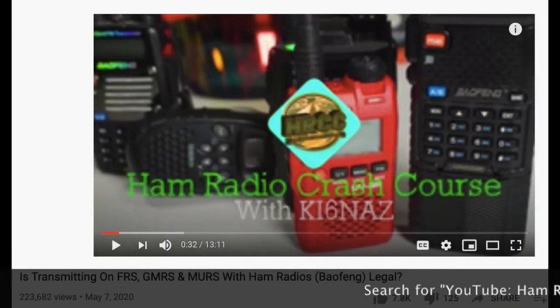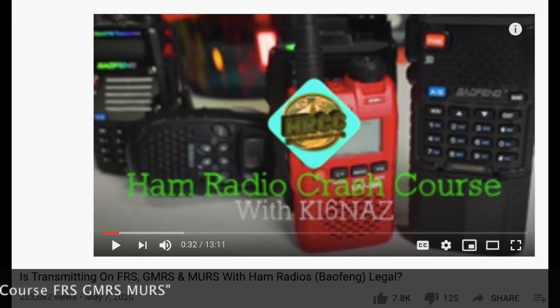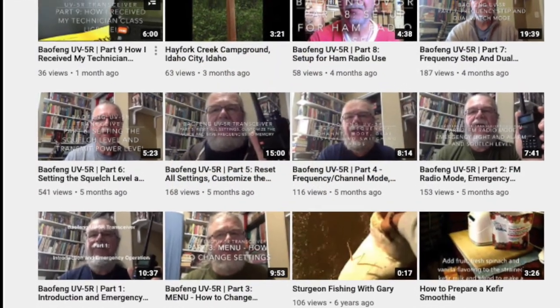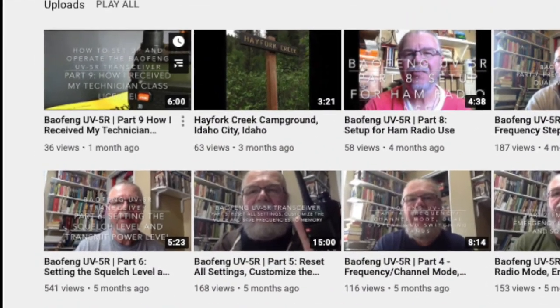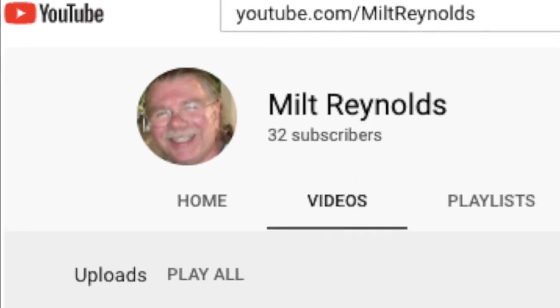Josh at Ham Radio Crash Course provides a good overview of the question, especially concerning the Baofeng UV-5R transceiver. This has been How to Set Up and Operate the Baofeng UV-5R Transceiver, a tutorial for newcomers to ham radio, scanning, and transceivers. All of the episodes of this video tutorial series may be found on my YouTube channel. I'm Milt Reynolds, KJ7PPX, and I look forward to seeing you on the next episode. 73.